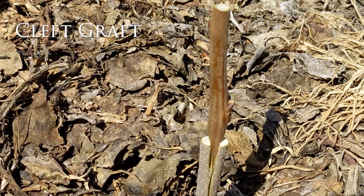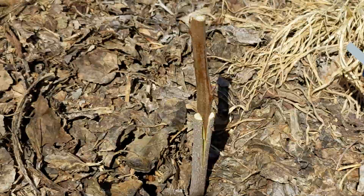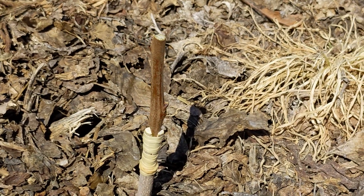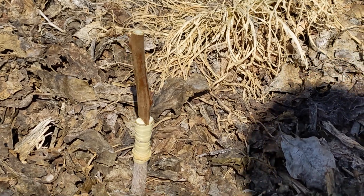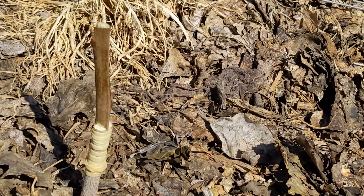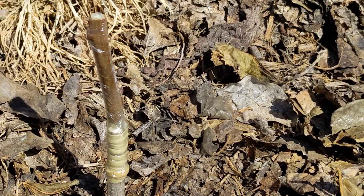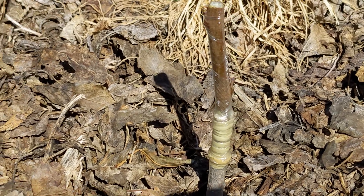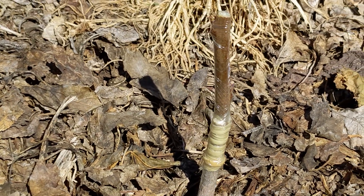Here's another cleft graft with another persimmon — this is a giant Fuyu. I wrapped it again with the rubber band and did the cleft graft. Another alternative is you can pack some waterproofing at the top of the rootstock so that it is covered, instead of covering it all with the grafting tape. But you're going to see in a second what actually happened with these cleft grafts.